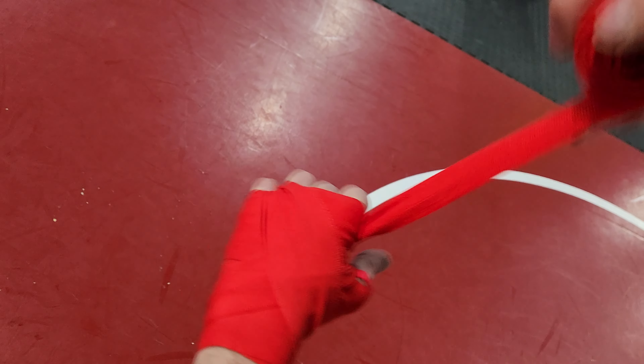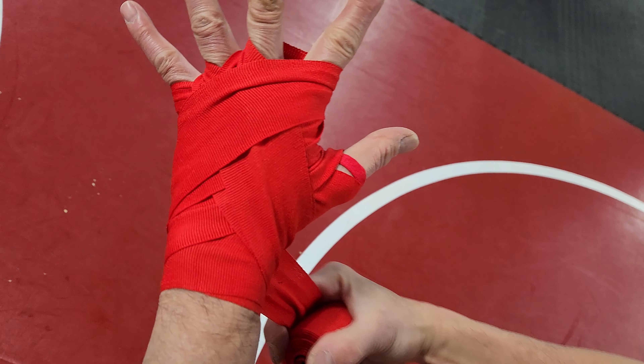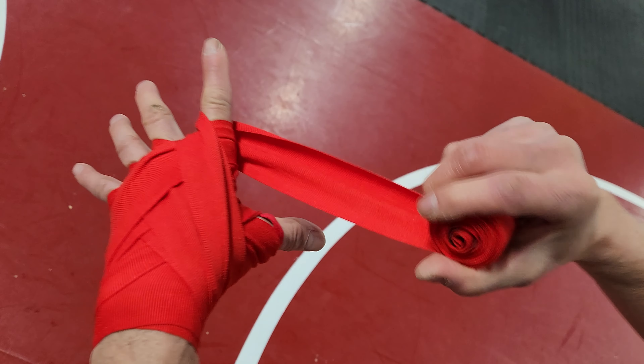After that, you'll do in between your fingers. Always go through the finger, around the palm, and across the top of your hand. Repeat that in between each finger.